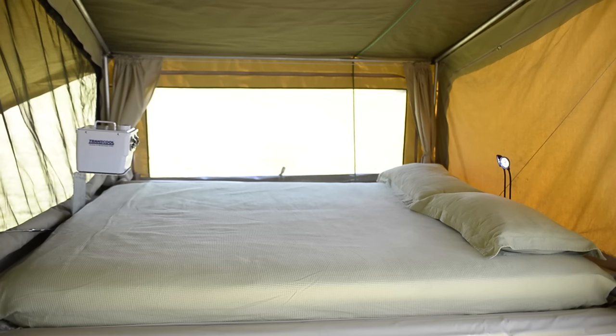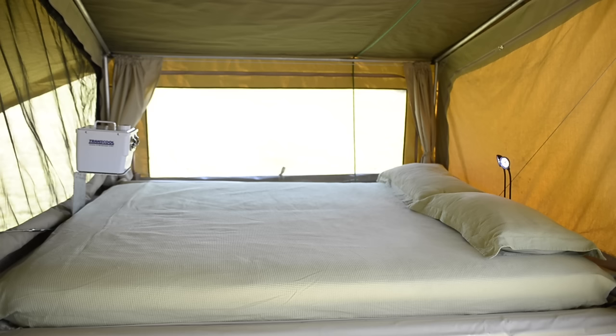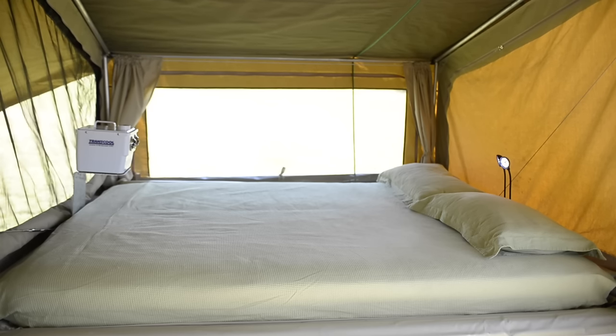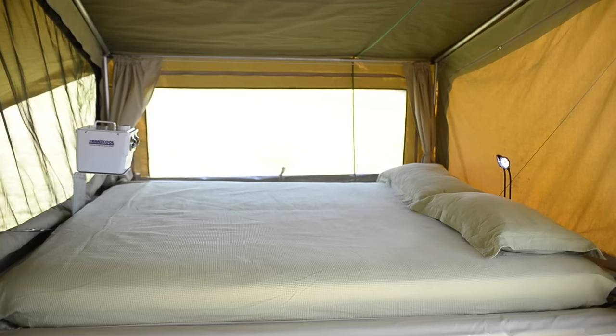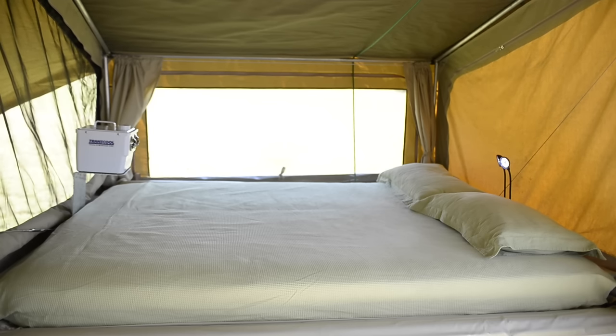Here's the bed with the covers removed — everything was already made up except for the pillows. The lights simply fold up into position — you can turn them on for LED reading lights. On the other end, the base of the air cooler was already there; we simply put the top part in and the cooler on top, so we've got cool air blowing over there as well. There's full sitting headroom above the bed and a high ceiling to pull any remaining heat away. Fine mesh all the way around and lovely views.